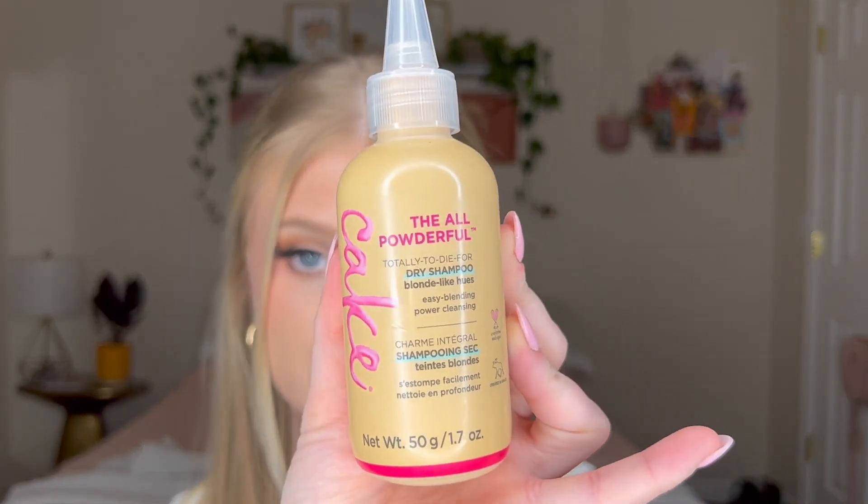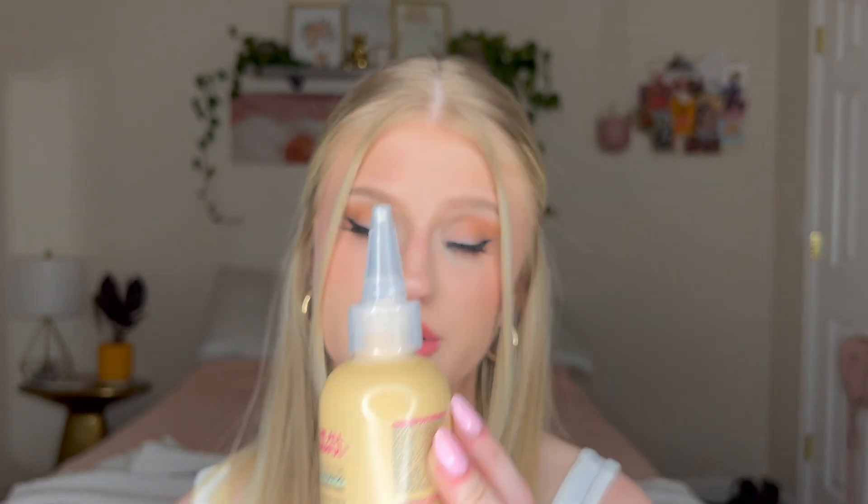I try not to use a lot of heat on my hair, but when I do, I try to maximize that style for as many days as I can and I'll use some refreshers. My dry shampoo that I love is the Cake 'All Powder Full' — the totally to-die-for dry shampoo. I have the one for blonde hues, but you can get it in a darker shade if you have dark hair. The nozzle is so convenient — you're able to evenly disperse the powder all throughout your head and it doesn't feel super cold like aerosol cans do.